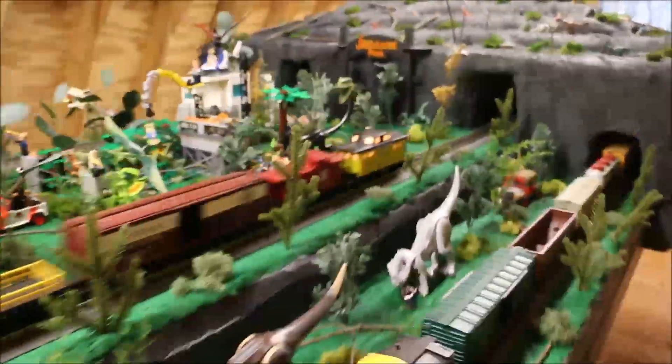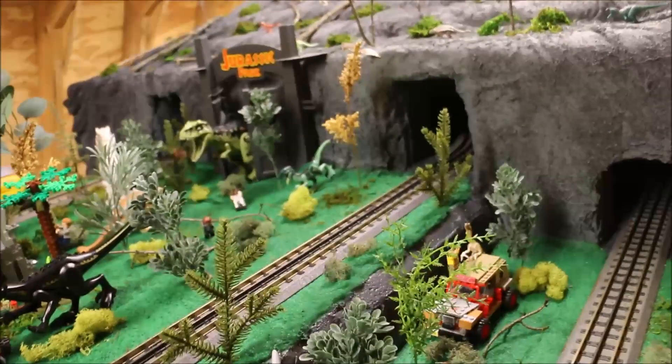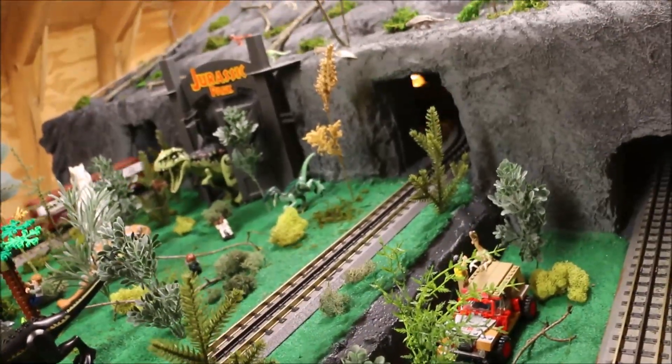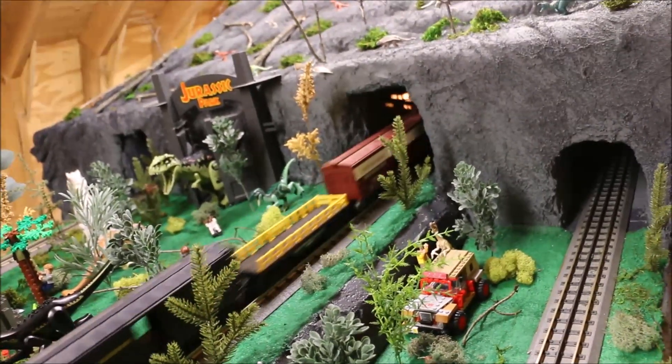Okay, this is part three of my Jurassic World Jurassic Park custom built Lego train set. It is awesome, check it out.